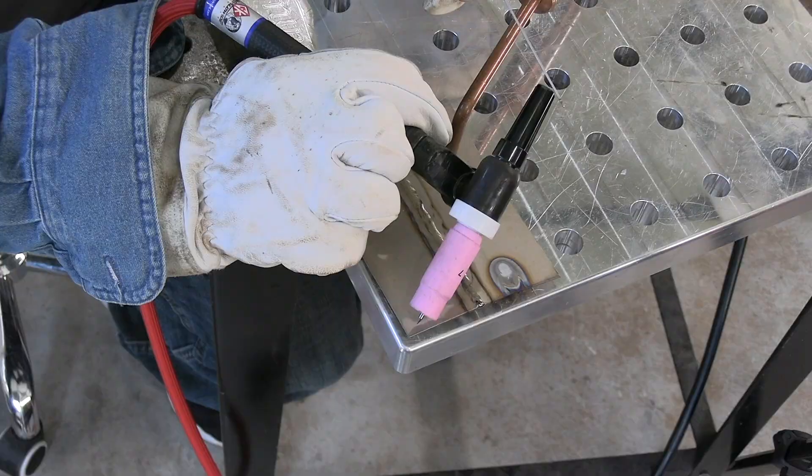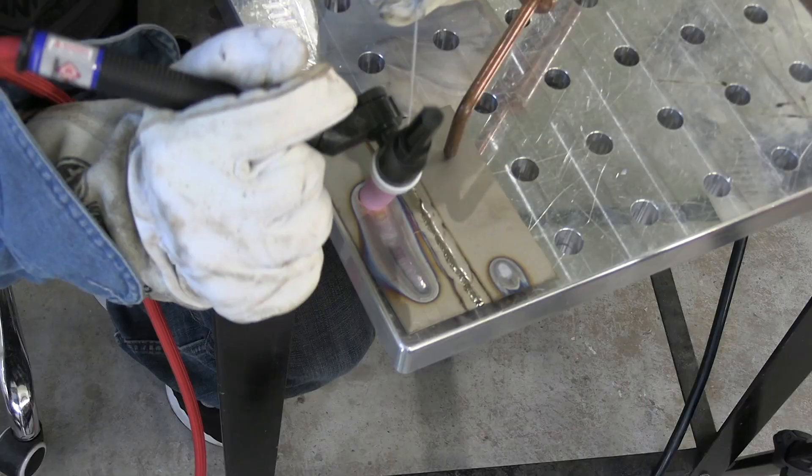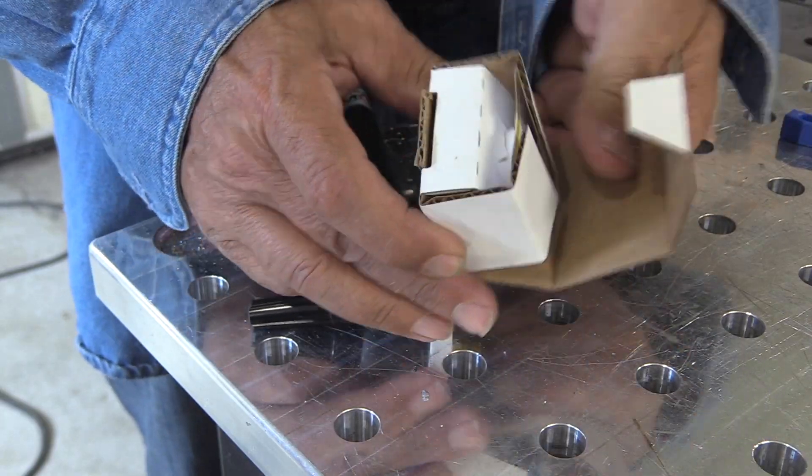I did a video recently about the three worst things you can do when TIG welding titanium, and one of them is not using a gas lens cup. Just using a standard cup won't cut it on titanium — might be obvious to some people, but it's worth noting.